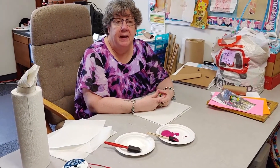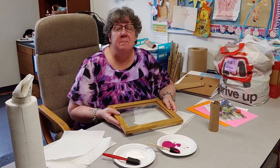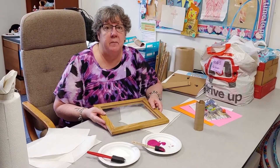Hi everybody, glad you could join us today. One of my favorite things when my kids were young was getting homemade presents from them. And with Mother's Day coming up on May 10th, this is the perfect opportunity for dads and kids to get together and make moms some crafts.